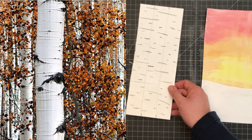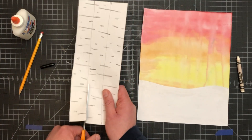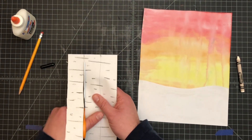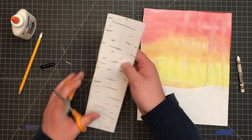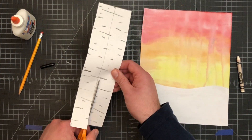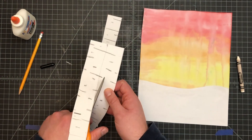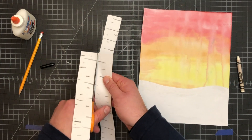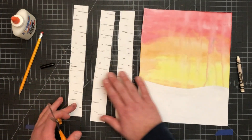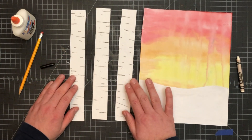Next, what you're going to do is cut on the lines. Okay, so you've got three tree trunks — that's what these are, tree trunks.